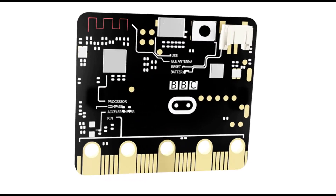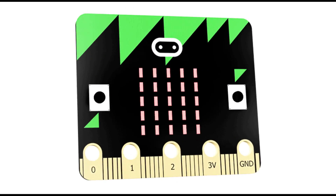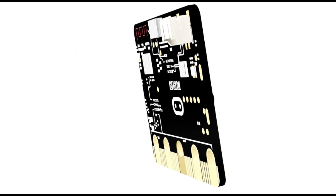For more accessories and project ideas for the BBC microbit, please visit kitronic.co.uk.